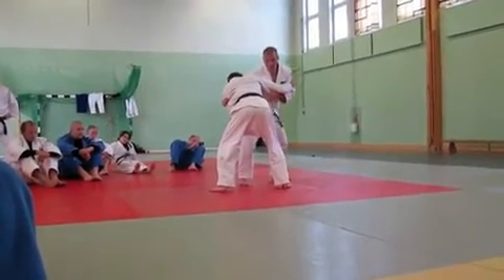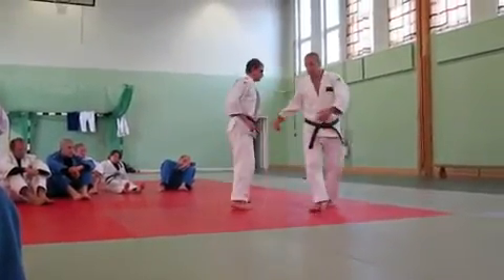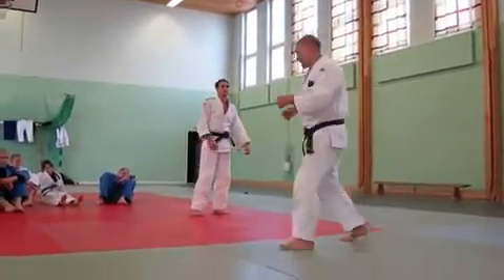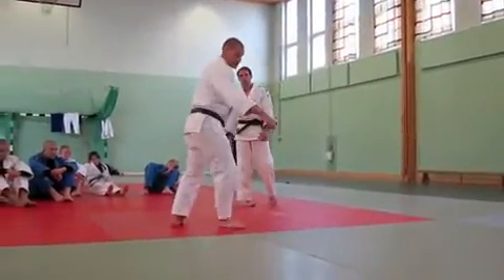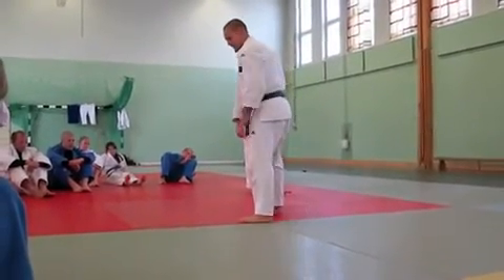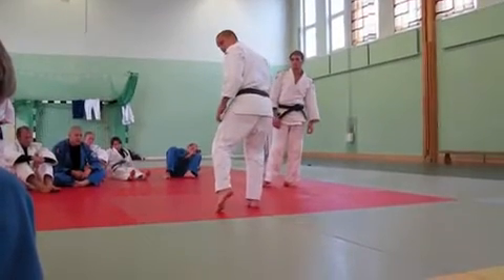And then you start to move him slowly. And I do it like this. When you feel he's coming, you need to focus on his steps — it can be very small steps. But when you start to do this step again, you need to fix it.